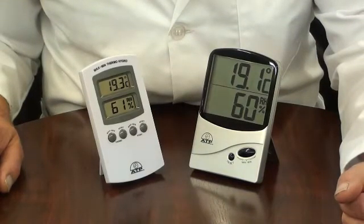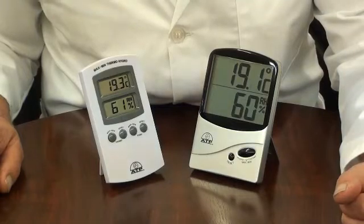The temperature range is minus 10 to 50 degrees C and the humidity range is 25 to 98% RH.